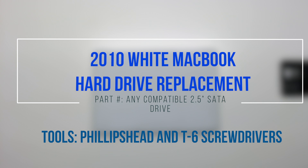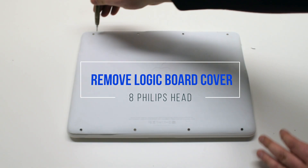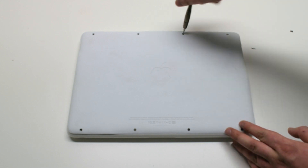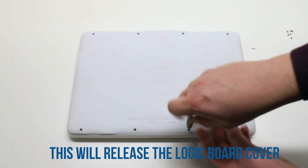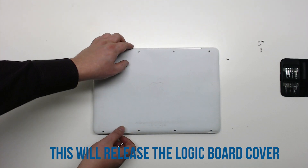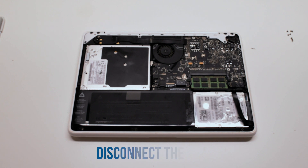2010 white MacBook hard drive replacement. Remove eight Phillips head screws to release the logic board cover, then disconnect the battery.